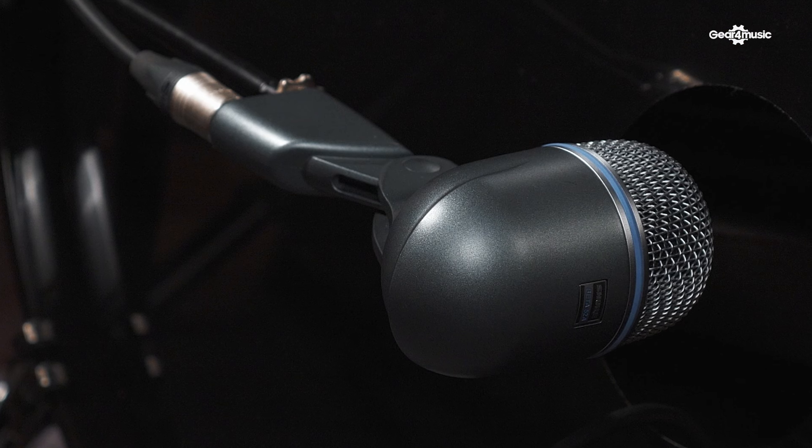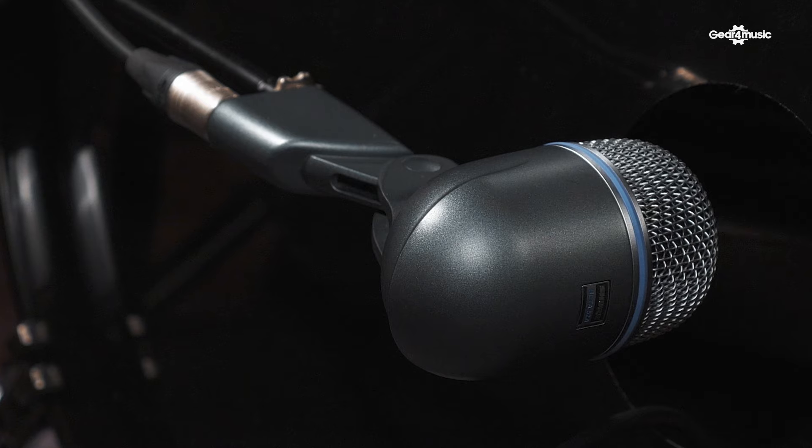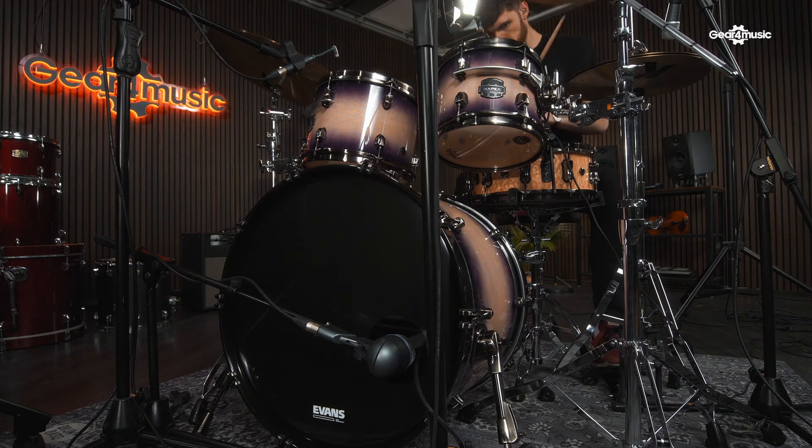Within the Beta series there are specific drum microphones such as the Beta 98, the Beta 52, and the Beta 56. Today we'll be using the Beta 98 on snare and toms, and then we'll be using the Beta 52 on the kick drum.